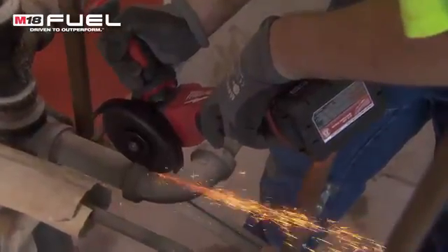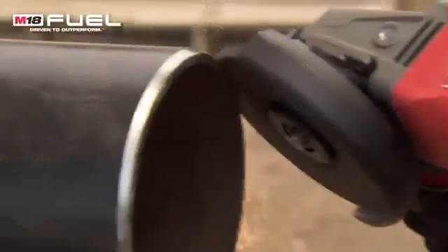I feel that the new fuel grinder fits the bill with where Milwaukee is going with all their fuel products — they're durable and they're built to last.